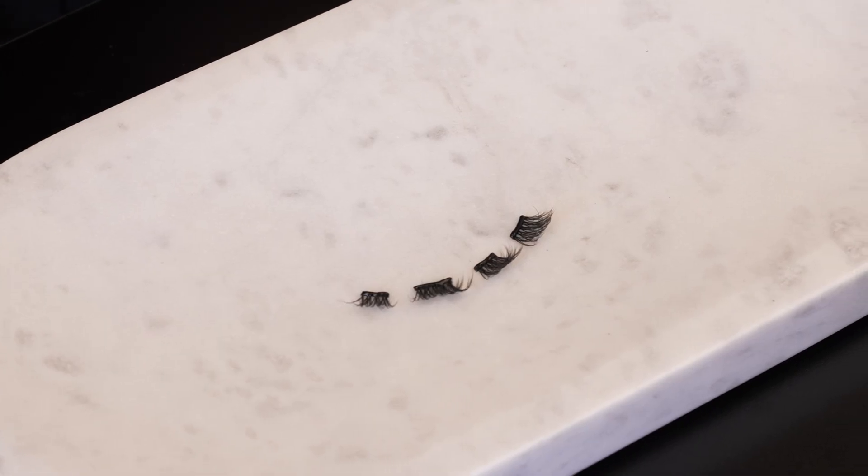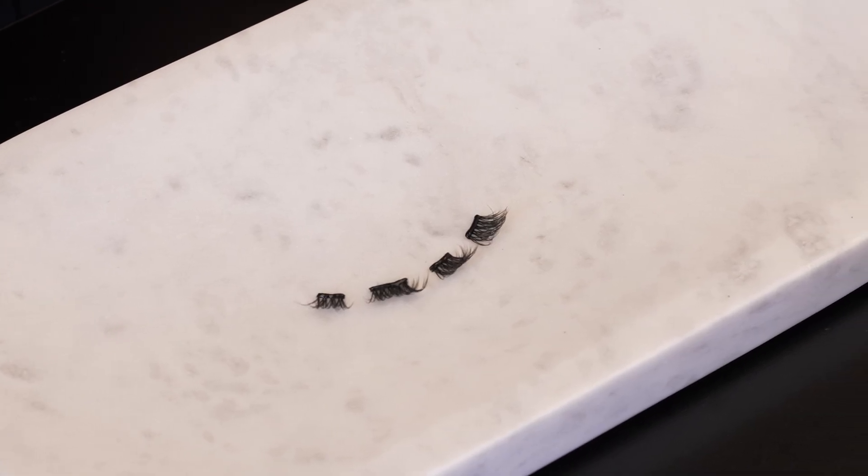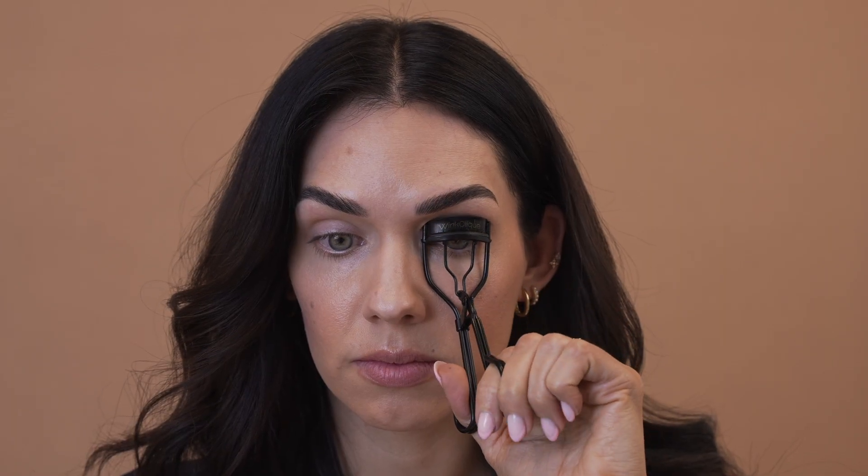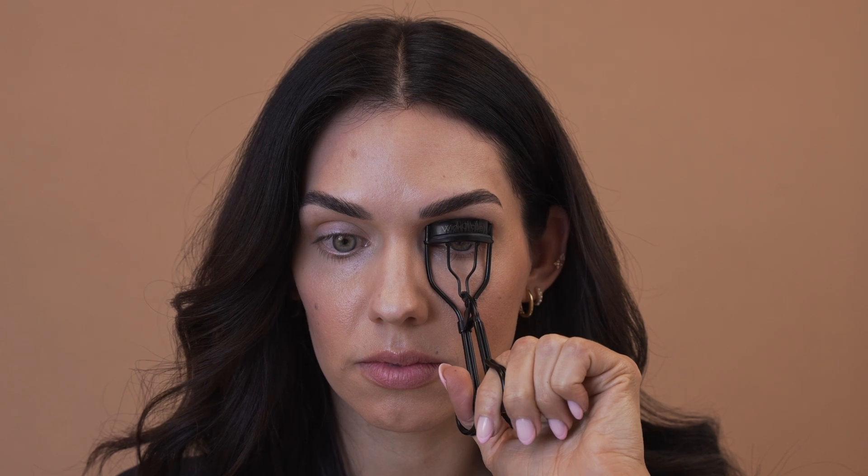Step four: wait for the glue to become tacky. Wait three to four minutes for your glue to become sticky and ready for application. While you are waiting for the glue to become tacky, curl your natural lashes with the lash curler.